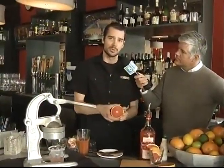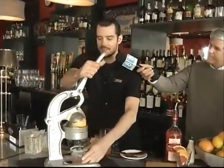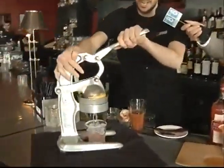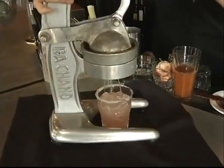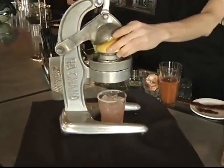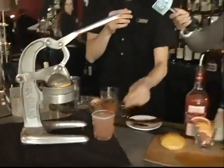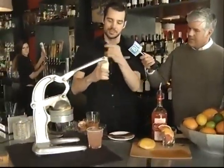So the first drink we're going to make is our Hound Dog. The base for that is going to be the Deep Eddy Grapefruit Vodka. It's delicious — dangerously delicious, actually. It's made by Deep Eddy of Austin; they have a lot of different good flavors. We're also going to use fresh-squeezed grapefruit juice. We squeeze it almost every single day — it's awesome. We use Texas Ruby Red grapefruit.